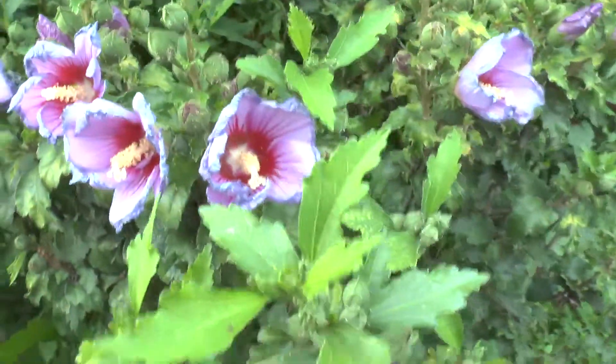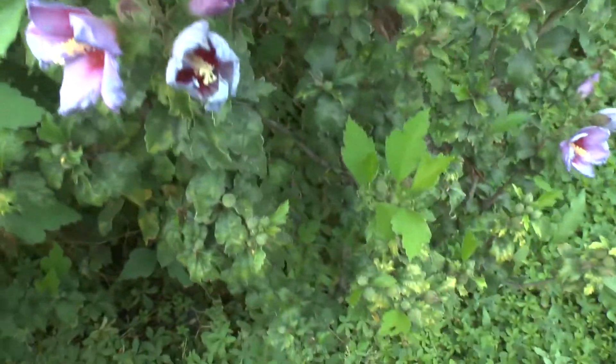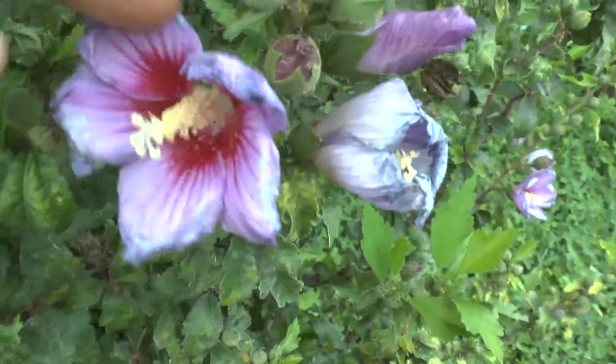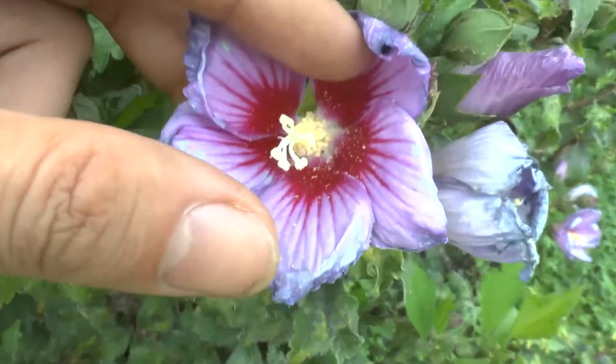I don't know why people just don't use it more. It can arrive in white or pink flowers, red, yellow, and purple. The inner part is white, though it's always darker toward the inner where the petals meet.